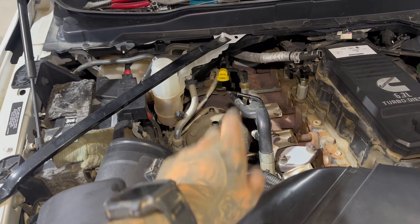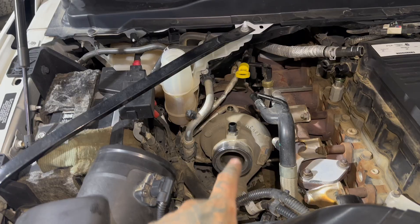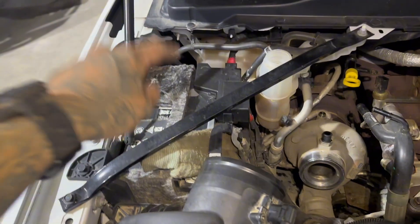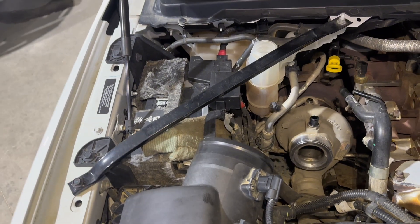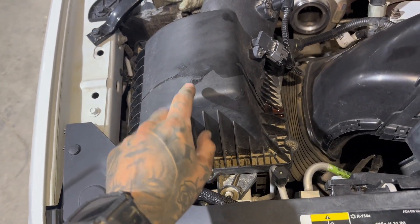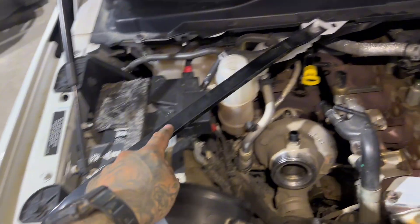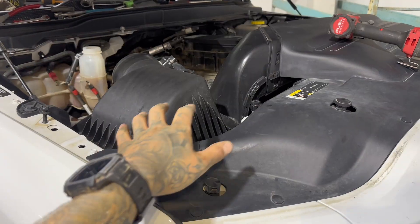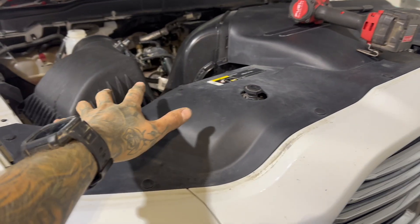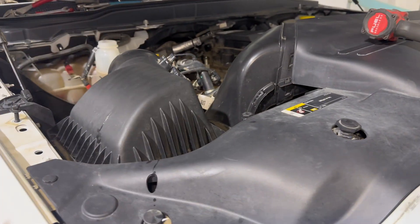I've never actually removed the turbo on a fifth gen before — I've done tons on fourth gens. But just looking at this, I think it would be in our best interest to remove the passenger side battery and then the battery tray. I'm also going to remove the air filter housing since it's a quick easy thing to get out, along with the cross member bar.